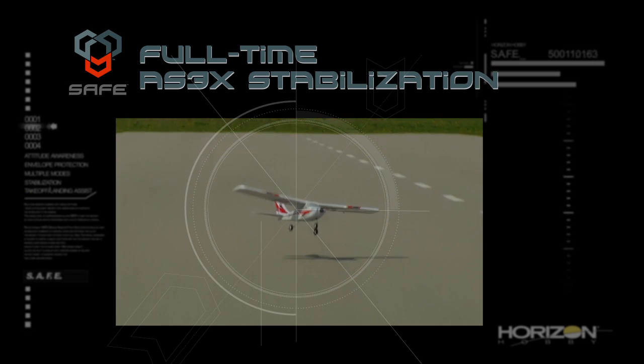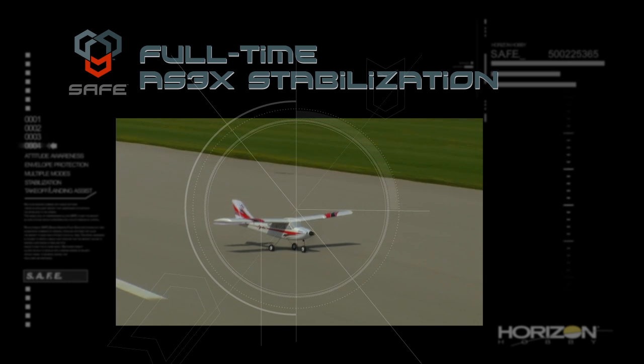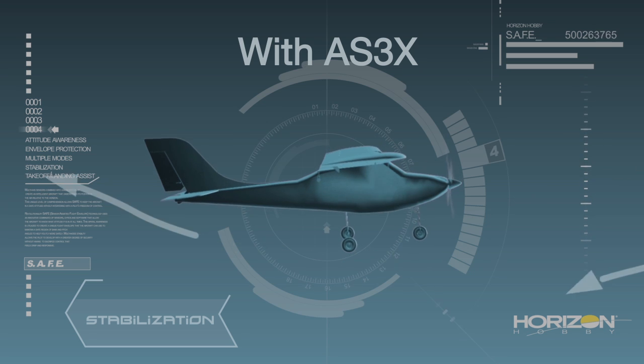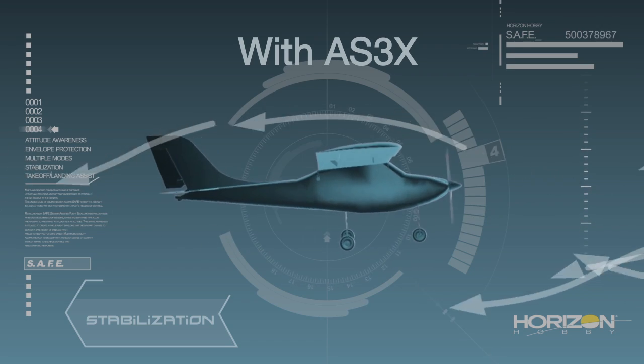Last but not least is the third key benefit of SAFE technology: full-time AS3X stabilization. Whatever mode you choose, AS3X technology is always at work smoothing out the effects of disruptive forces like wind, turbulence, and torque. As a result, all SAFE equipped aircraft fly like expertly tuned models right out of the box.